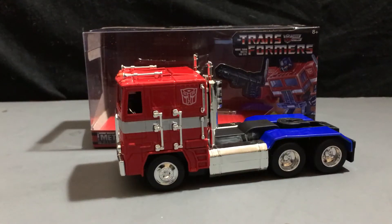Hey everybody, I am back again, and this time I'll be reviewing Jada's Metal Diecast Hollywood Rides Transformers Autobot Optimus Prime Diecast Vehicle.